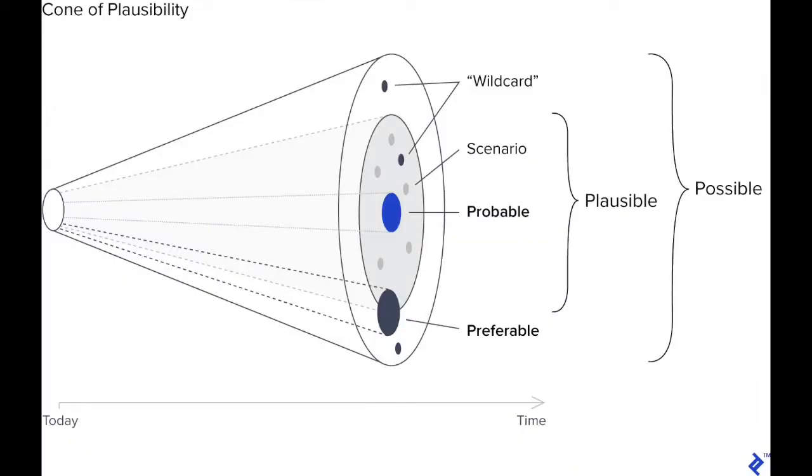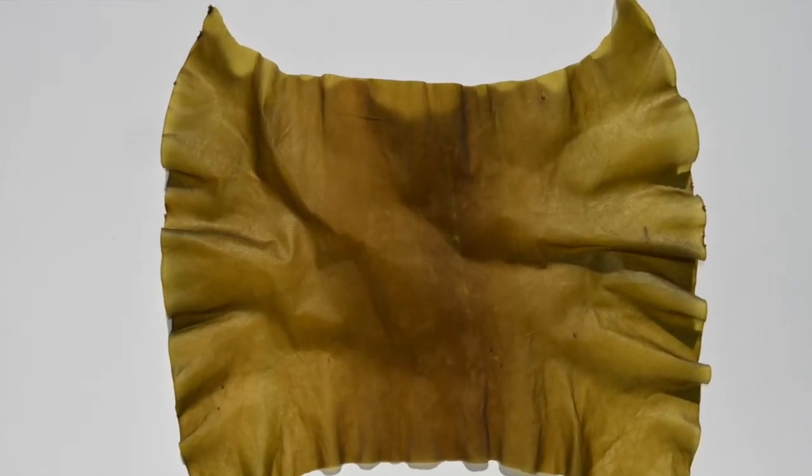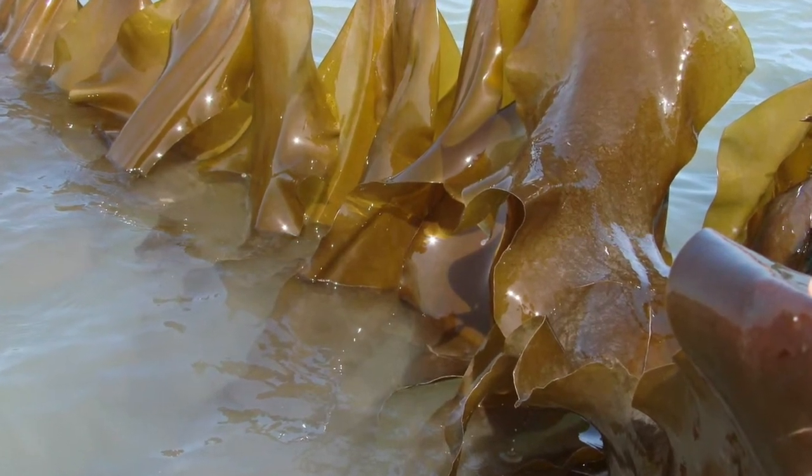I took a speculative design view and envisioned the future of seaweed as a future material. The seaweed that I used for this exploration is brown kelp seaweed.